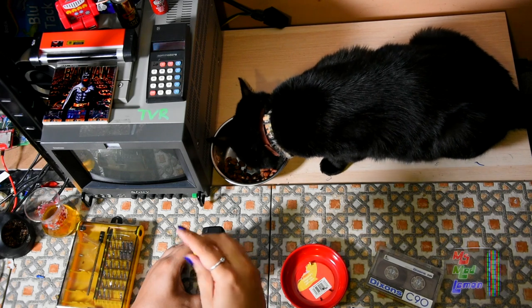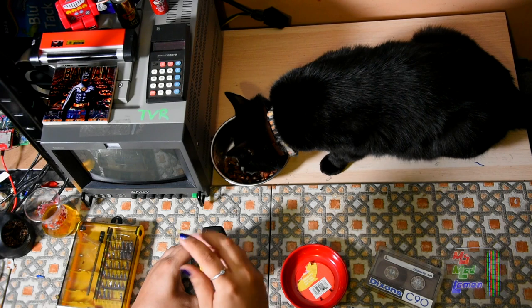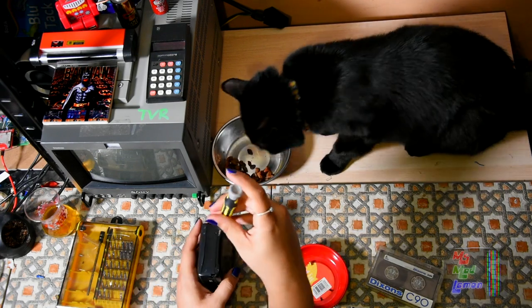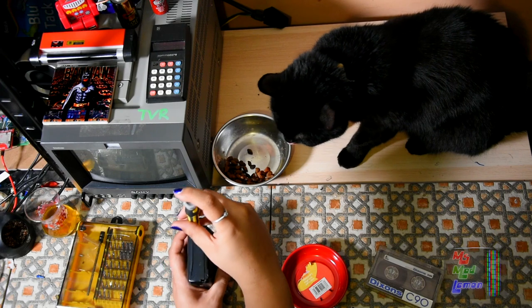Literally all it needed was just opening up, but I changed the belt anyway on this thing — because I'd end up just needing to get a new belt on it at some point anyway, so might as well just do it now.